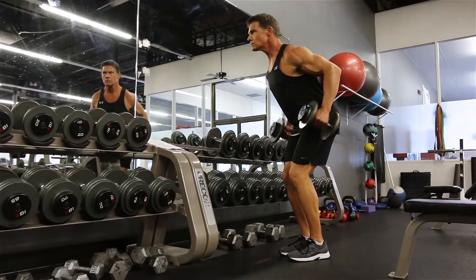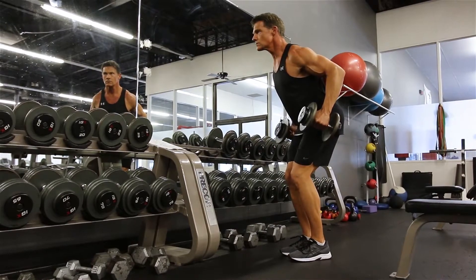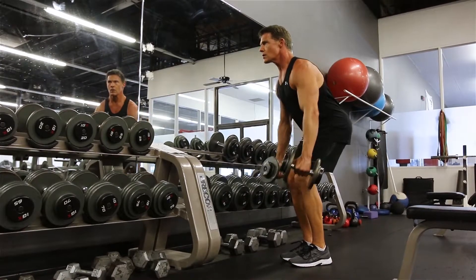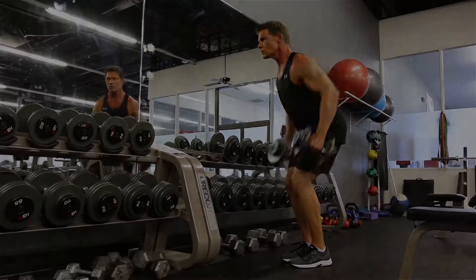When doing two-arm dumbbell rows, you want to bend at the waist. Make sure you keep your back flat, almost arched. You want to row the dumbbells close to your hips while tucking your arms close to your sides. Squeeze your shoulder blades together and really feel the emphasis in your back.